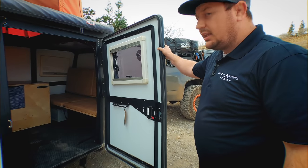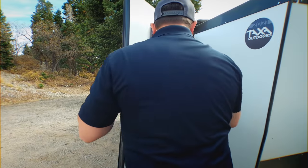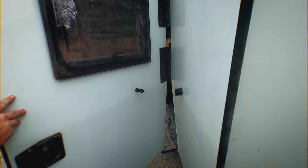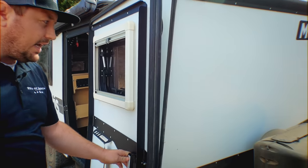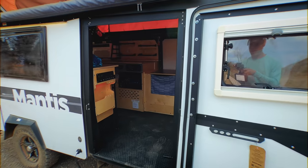One thing I really love about this trailer is how sturdy it is. This door is super sturdy and I also really love the mechanism for keeping your door shut. It's got kind of a cork effect where it goes in and just stays — you can tug on it and it's not going anywhere, but it's a really nice feature that keeps your door open for you.